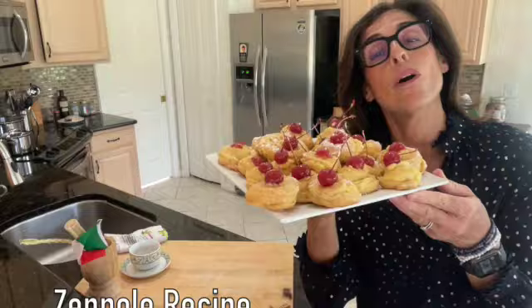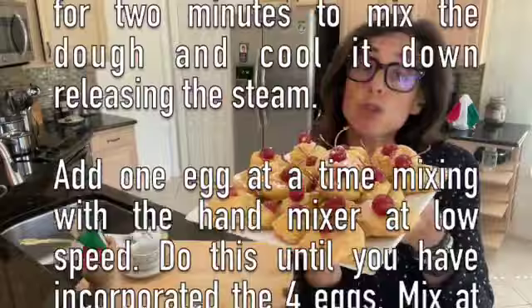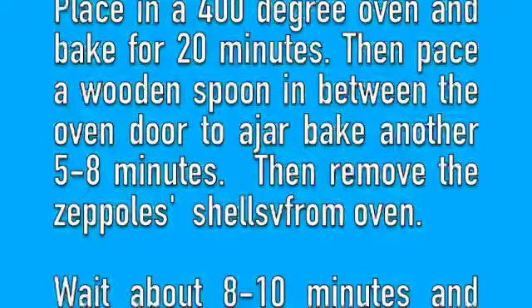That was an easy recipe to make, although you do need to set some time aside. The Zeppole will take a little dedication, a little time, and a little patience — but trust me, step by step the recipe is super easy and super fun to make.